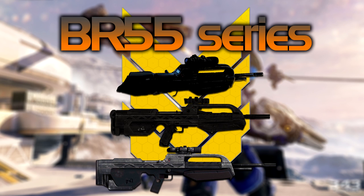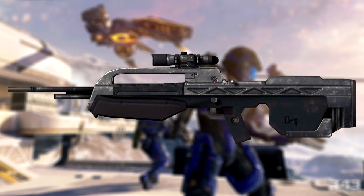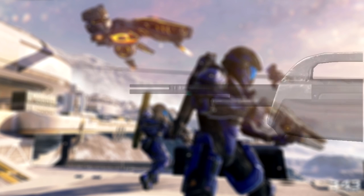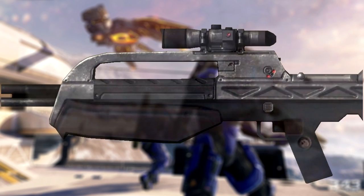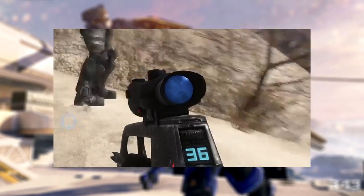The first series of Battle Rifle is the BR-55 series. It contains all Battle Rifles up until the model in Halo 4 and 5. All rifles in this series have long barrels and are bullpup, so their receiver and magwell are located behind the trigger, allowing for a longer barrel length with the same size gun. They also all have a telescopic scope on the top rail.